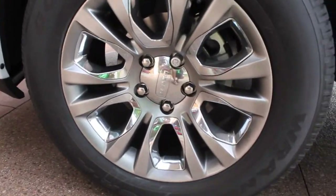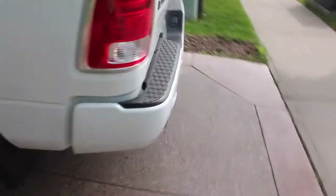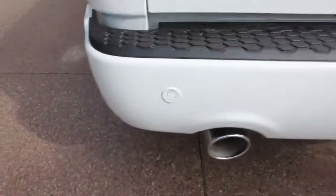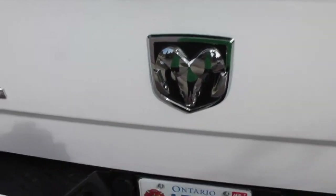It's got the 20-inch nice chrome wheels. Very nice, shiny. EcoDiesel badging on the side. Chrome side mirrors, handles. Touch and go easy access. Wheel to wheel side ramps. Park assist. Tow package, dual exhaust. Limited emblems. Big nice Dodge.